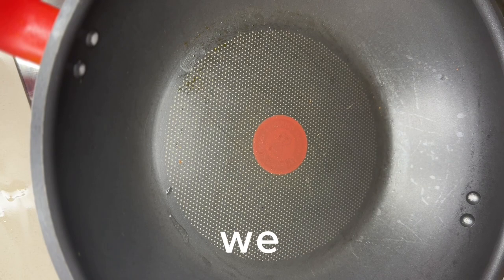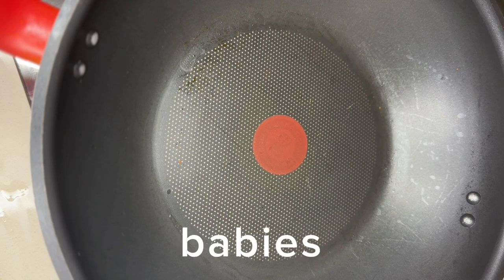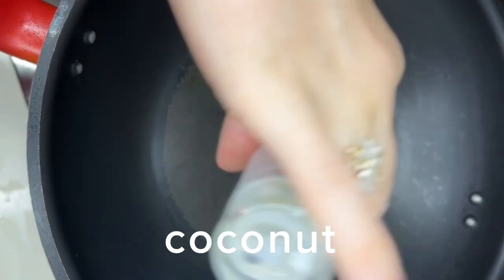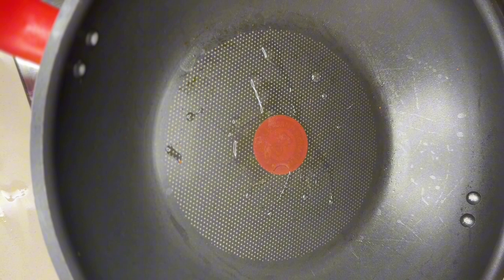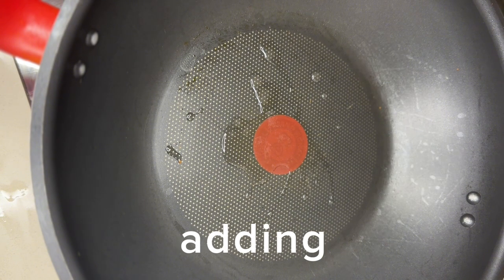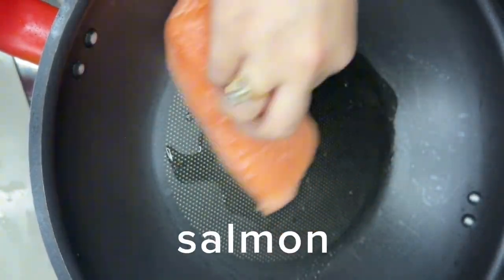Hello guys, today we are going to cook a very delicious and nourishing food for baby. First, we start by adding some coconut oil into the pan, and then we are adding salmon fillets.